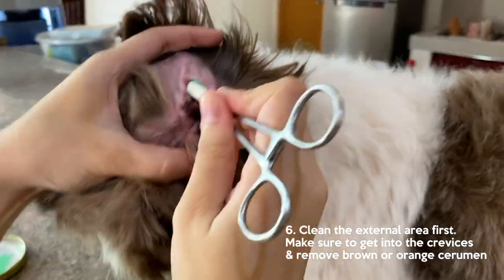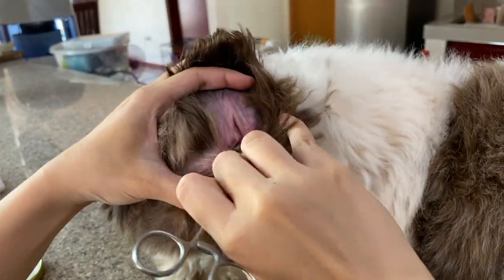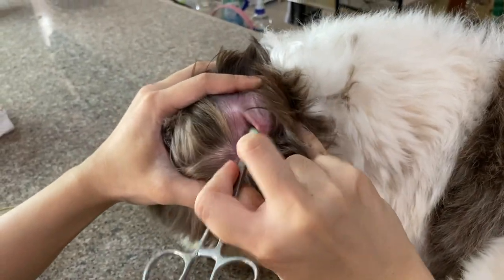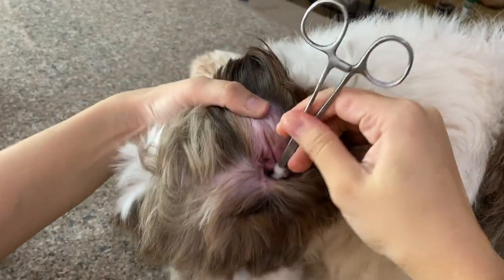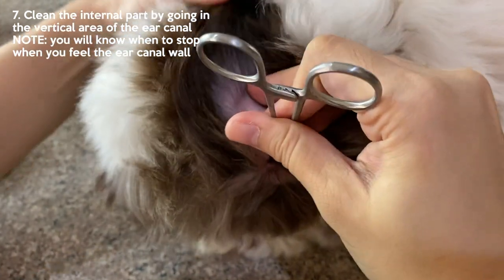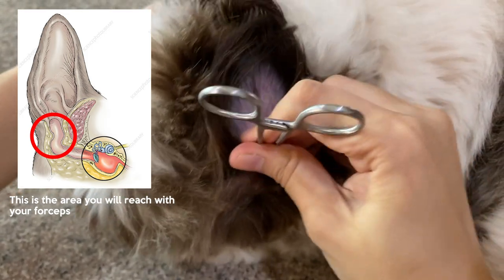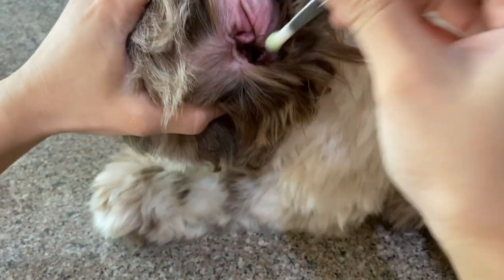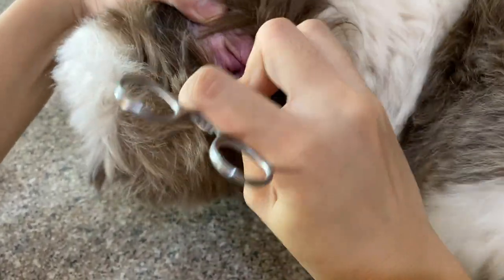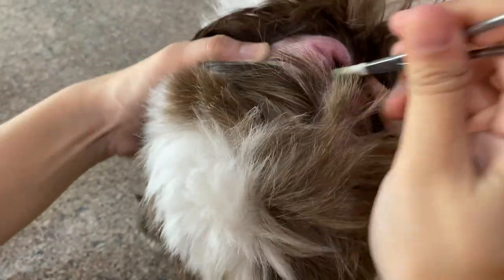There's Kisses' ear. First, do the outside — the outside area of her ear. Clean all the crevices and the areas there. Then let's go in deep — insert it inside. You'll feel the forceps stop naturally — that's the end of it. You won't hit the eardrum. It's clean already. Do it again for each area.